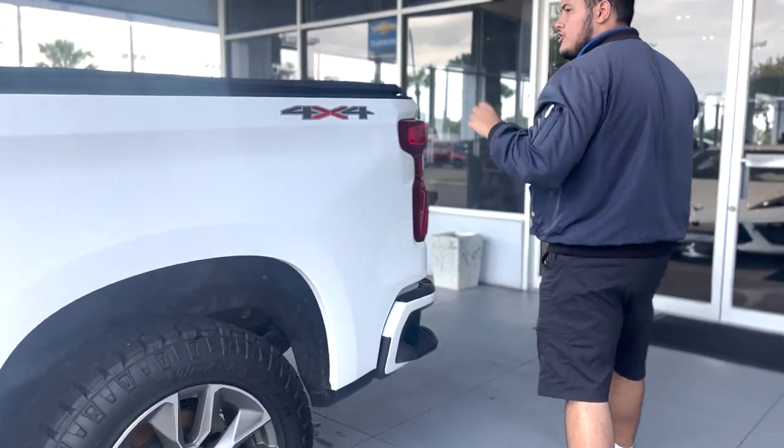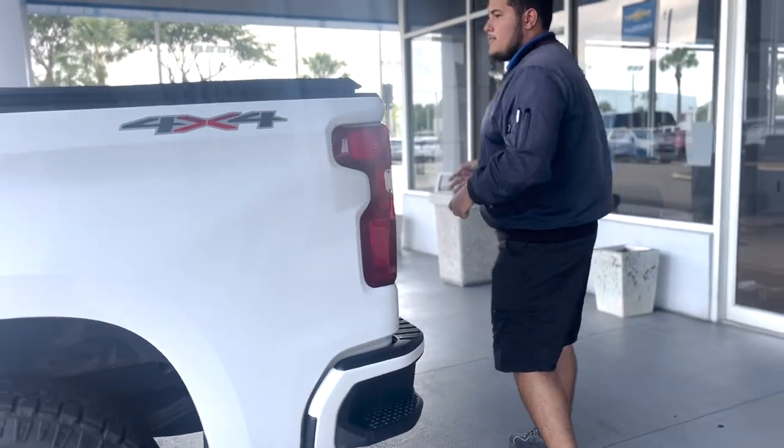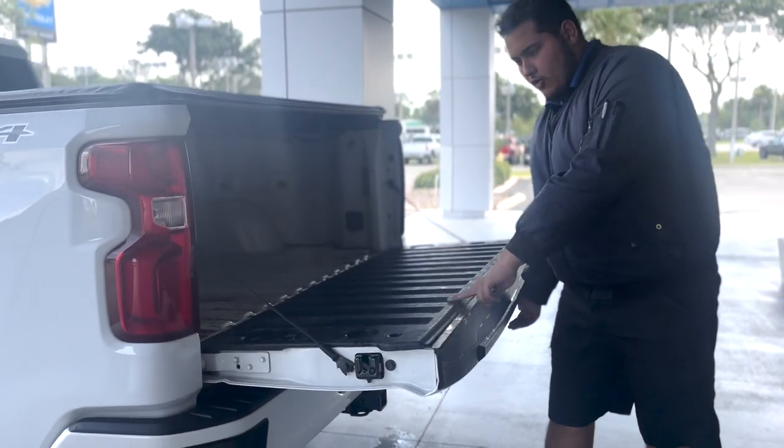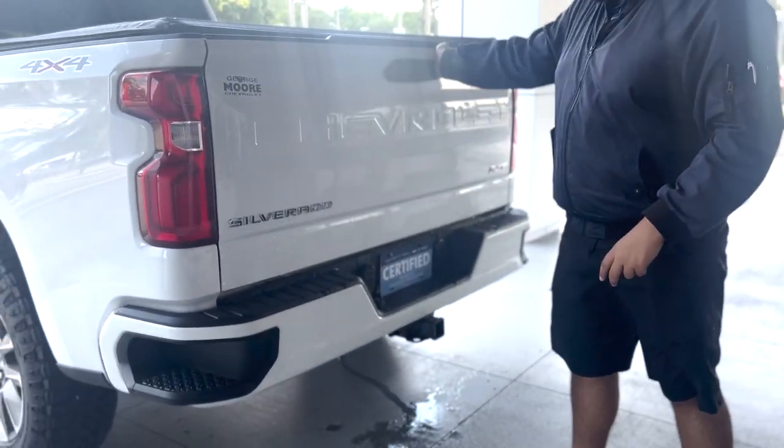It is in the crew cab configuration, so plenty of space for your passengers back there. You have a tonneau cover — plenty of space in there as well. And of course, the piston-assisted tailgate, so it weighs nothing to lift back over.